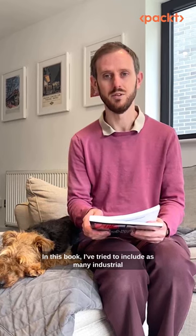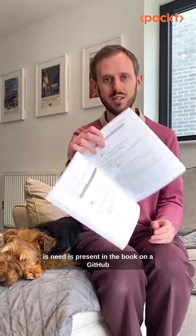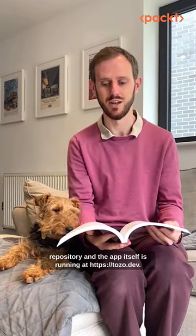In this book, I've tried to include as many industrial best practices as I can, and all the code you'll need is present in the book, on a GitHub repository, and the app itself is running at tozo.dev.